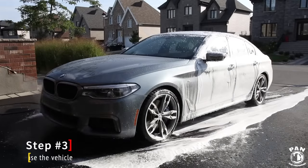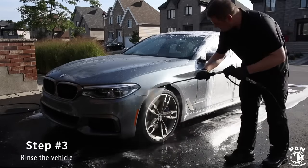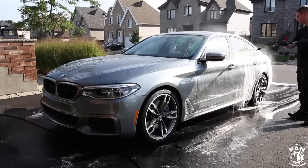Step number three is to rinse the vehicle thoroughly once again. Once your snow foam has had enough time to dwell and do its cleaning action, go ahead and rinse from top to bottom, revealing a nice finish.